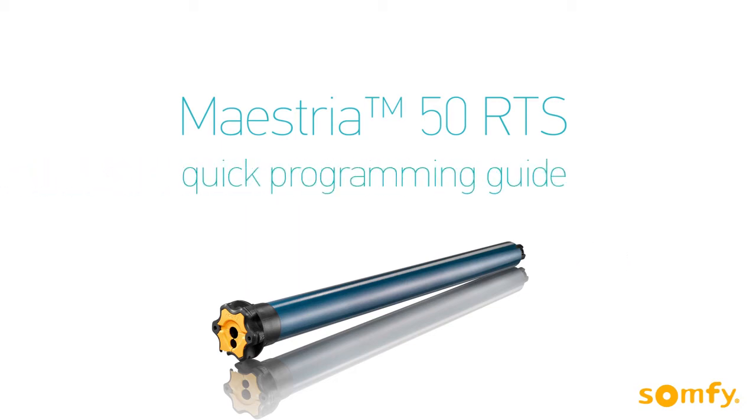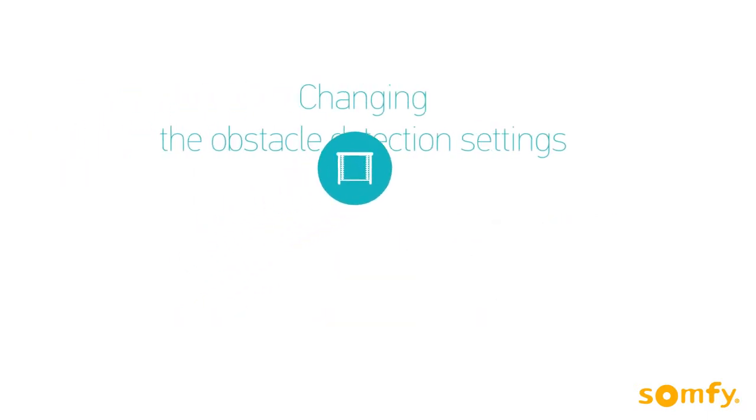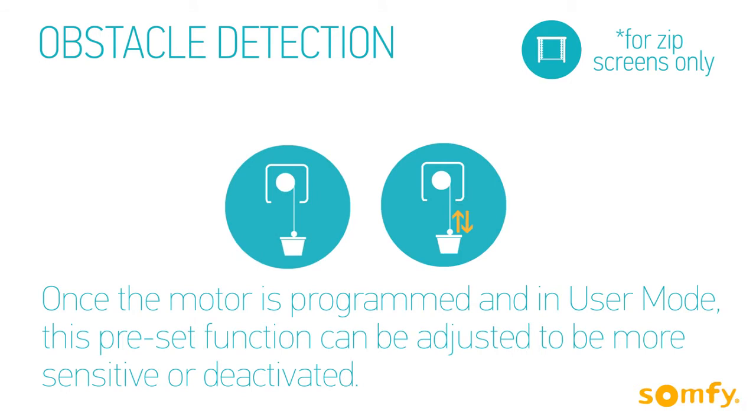Welcome to Sonfi's Maestria instructional video, where you will learn the basic steps to change the default obstacle detection settings for the Maestria motorized exterior screen. This preset function can be adjusted once the motor is programmed and in user mode. Obstacle detection can be changed to be more sensitive than the default setting or deactivated.